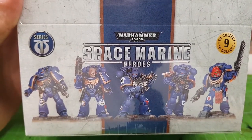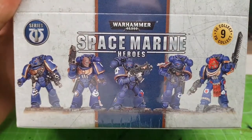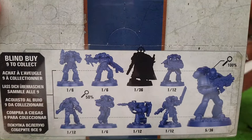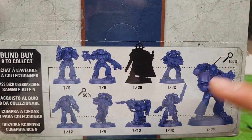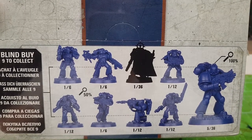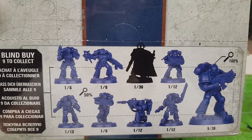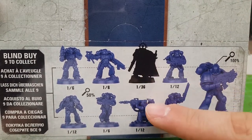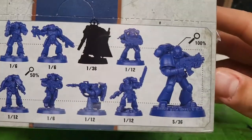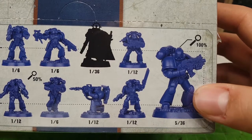The cool part about this series is that it's a blind buy — meaning I'm not going to know what I'm going to find inside. These are all the Space Marines I'm possibly going to find, because this is a blind buy, nine to collect. The series features nine Space Marines with a secret one. You can see the probability numbers: one out of six, one out of twelve, and the secret captain is one out of 36. There's also a five out of 36 listed — I'm not sure what that means exactly.